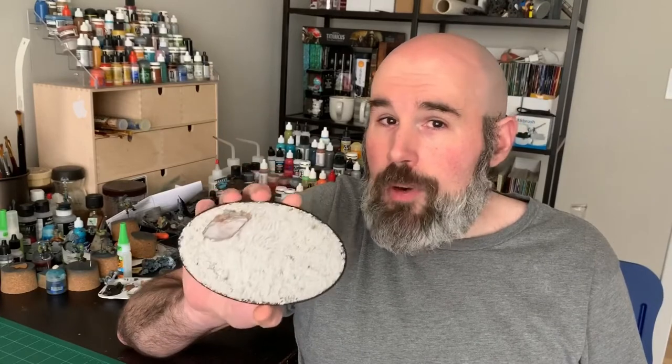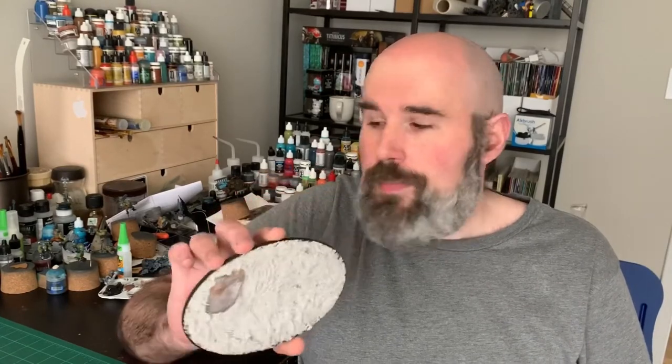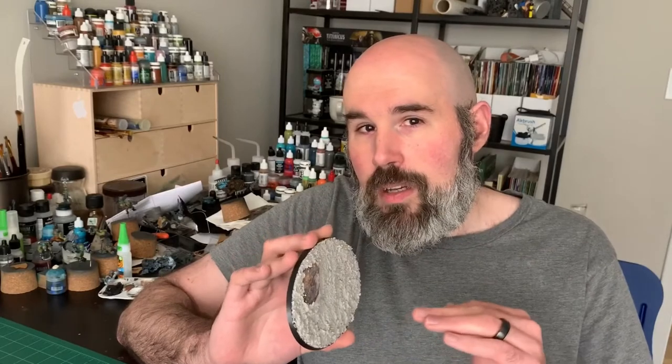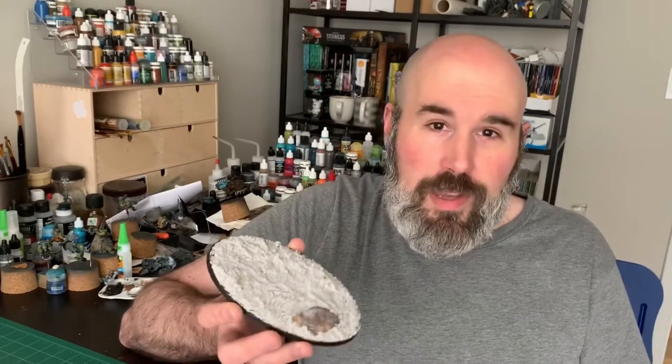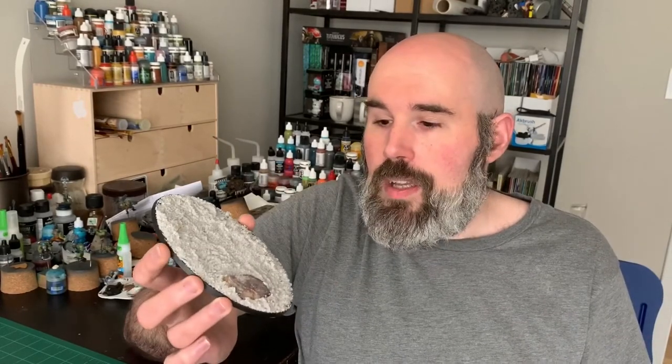I go ahead and prime and paint it with the airbrush. I use Badger Stynylrez primer — I go over it in black first and then gradually start mixing a little bit of gray into it. What I found is that the gray primer mixed with black forms the exact same base coat I use to paint my bases with miniature paint. Since I can get Stynylrez primer in very large bottles, that makes it more cost-effective, especially when basing things this size. Then I basically cover it, glue the vehicle on, and go in with weathering powders, dusting those all over the wheels and other parts where it needs it — that makes it look like you're crossing a dusty ash wasteland, and it looks really cool.